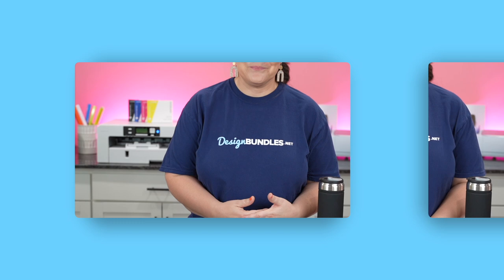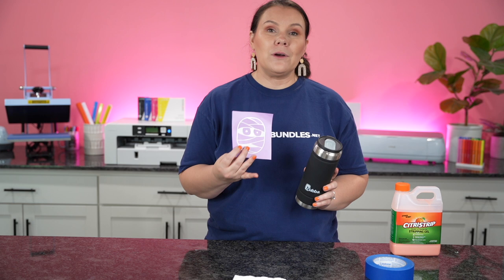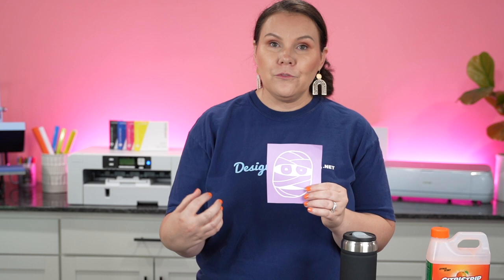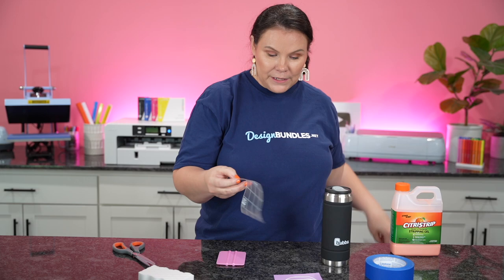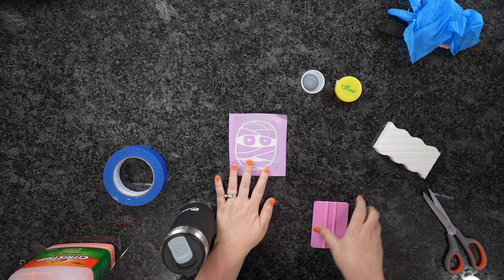Let's get back to our craft. The very first thing you want to do is get your tumbler ready to go — I've already done that. Now we're going to go ahead and apply the stencil. We want to get some transfer tape just as usual. What I did with this is I actually removed the pieces we normally would put on — I weeded out the opposite, which creates a stencil.